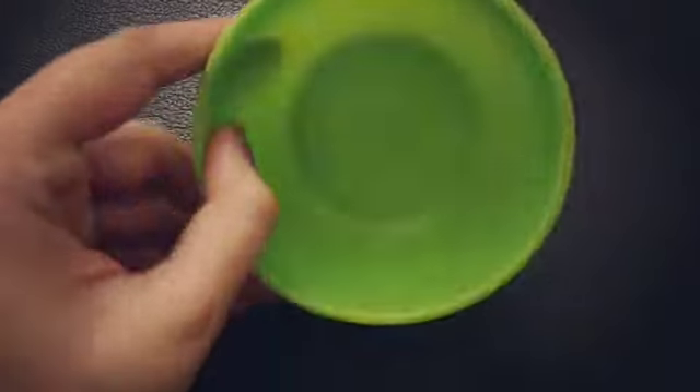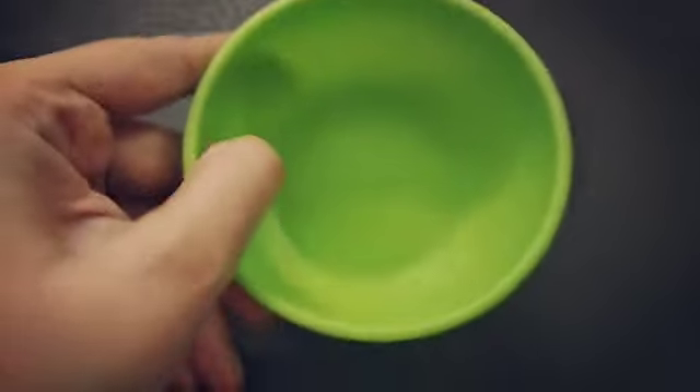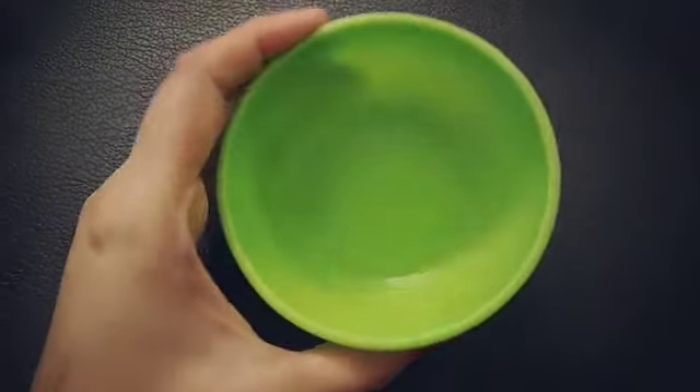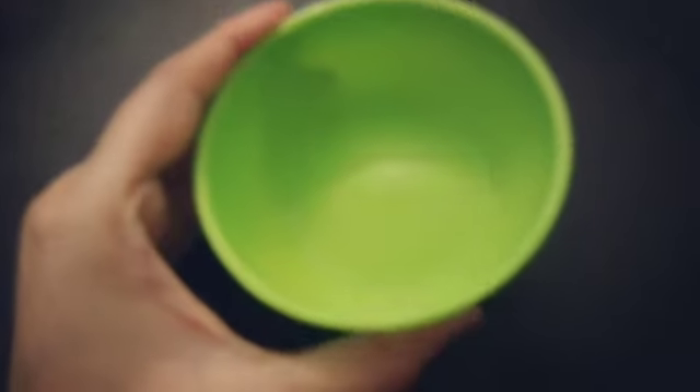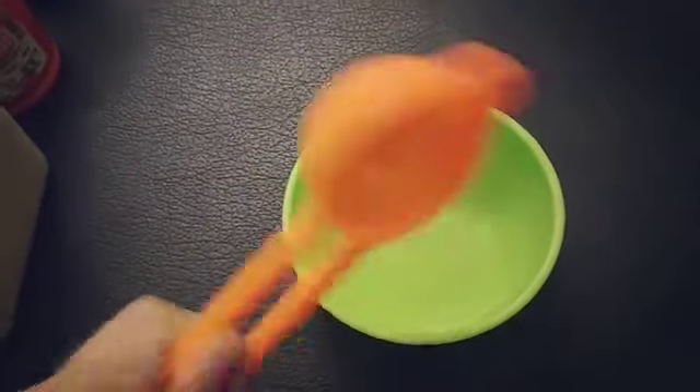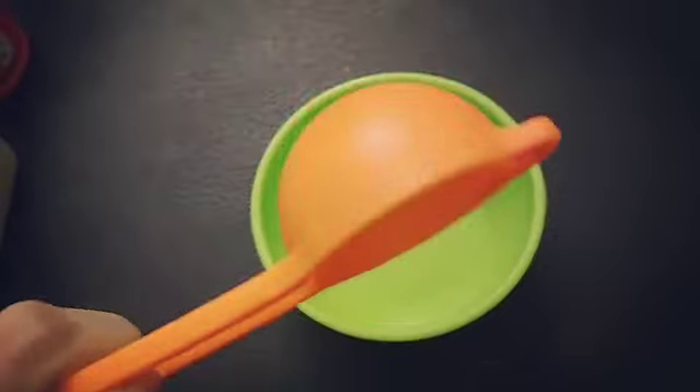Let's start to make this mask. Take a plastic container because henna reacts with metal, so be sure you take plastic or glass — don't use metal. You will need a tablespoon.